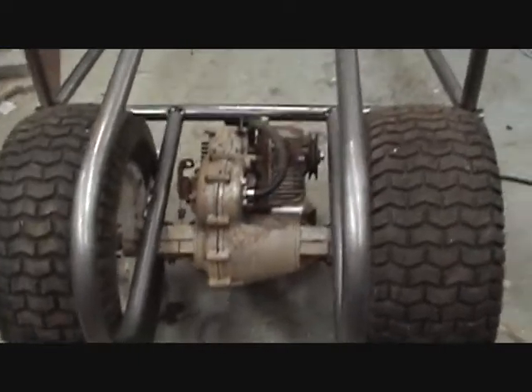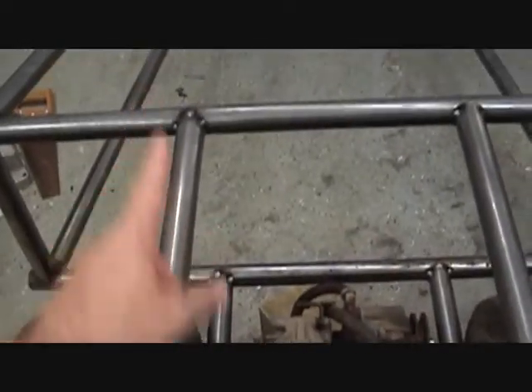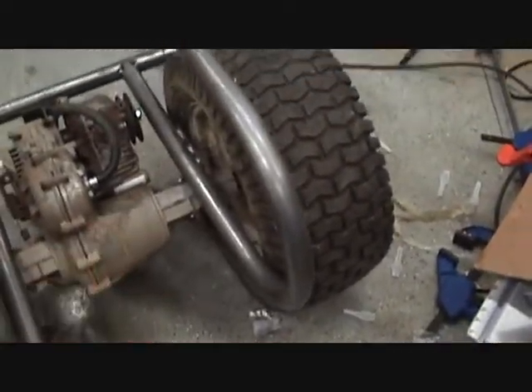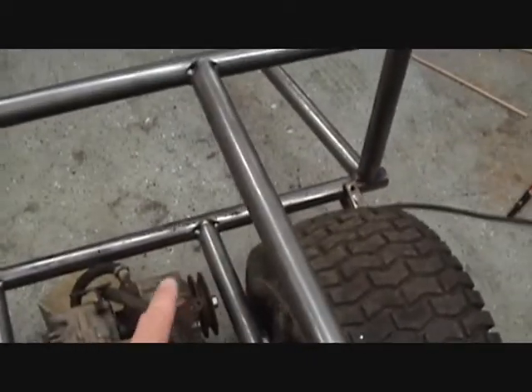I've got the transaxle mounted. I've got these tubes here bent in a 180 degree bend, attached to the lower frame down here and the upper frame.